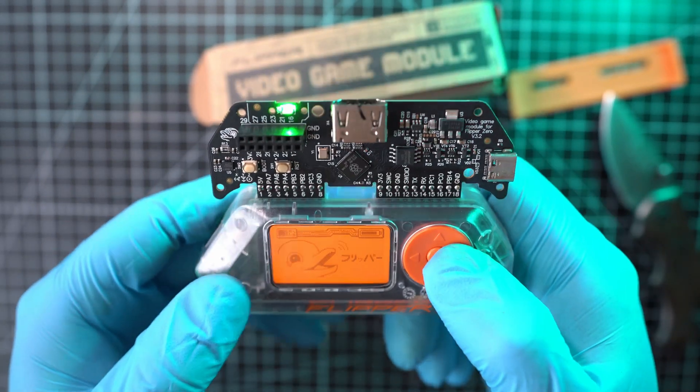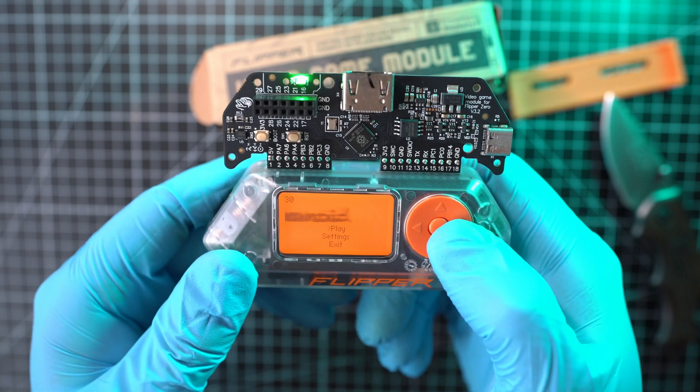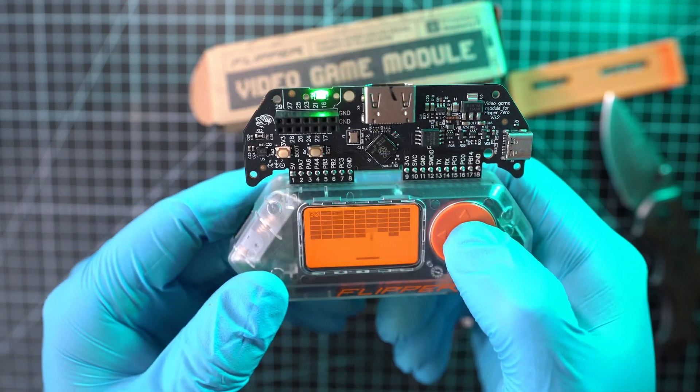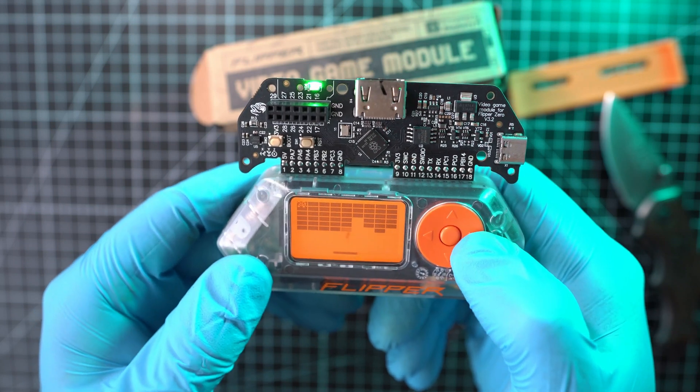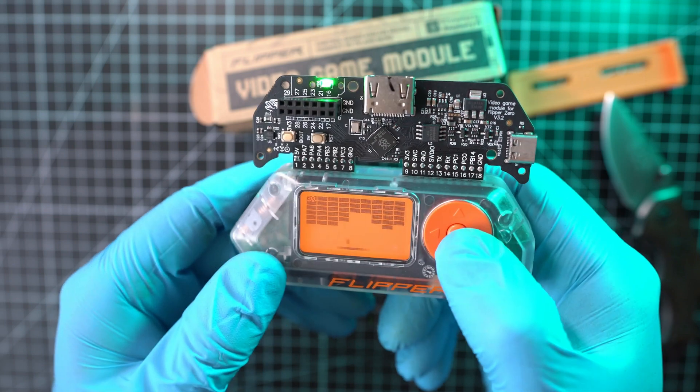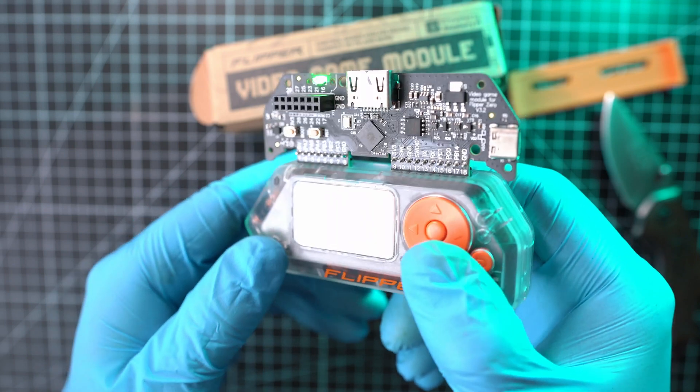Let's do what it was designed for — play the Arcanoid game. While I play, you can subscribe and hit the like button. Also, go and check my other Flipper Zero videos as I have a full playlist with hacking and tutorials.